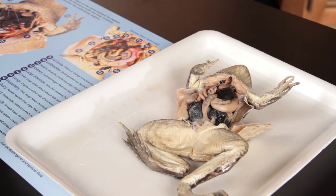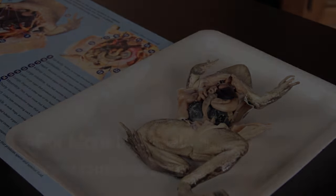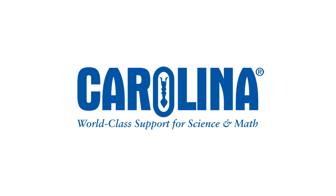This activity is a great introduction to learn more about vertebrate anatomy. For more information on this activity and other resources, visit www.Carolina.com/takeaways.